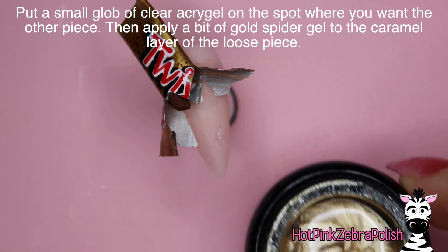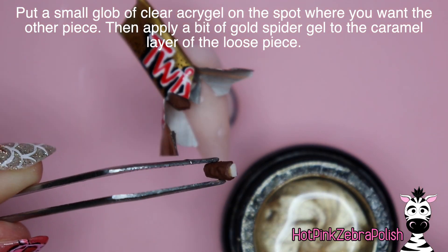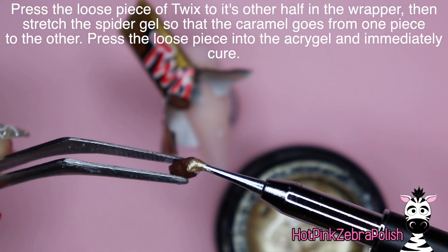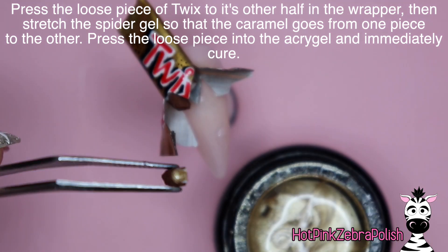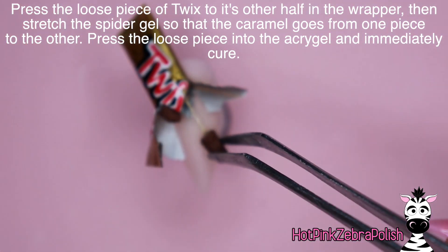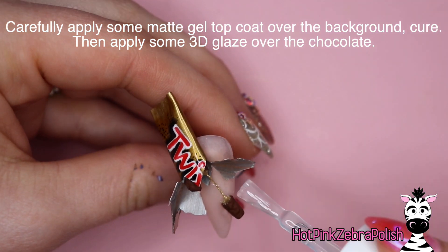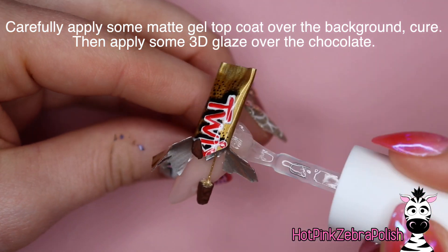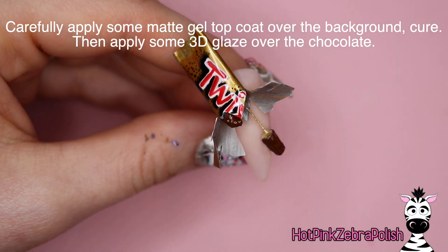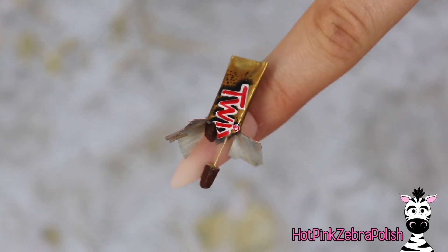Place a glob of clear acrogel on the nail where you want the other piece of the bar to be. Grab some gold spider gel and stick that glob of gold spider gel in the caramel layer of the candy bar. Then hold that up to the partial bar on the nail, stretch it out, set it into the clear acrogel, and immediately flash cure. When you're flash curing, you're both attaching the bar to the nail with the clear acrogel and curing the string of spider gel so it stays up in the air and doesn't droop.